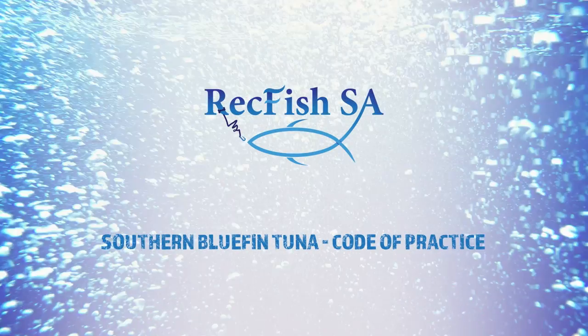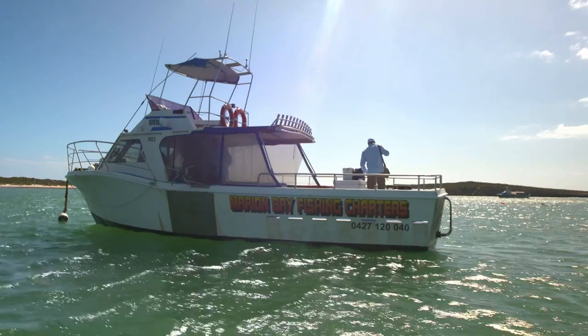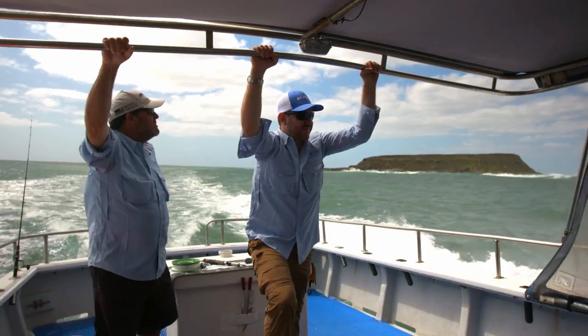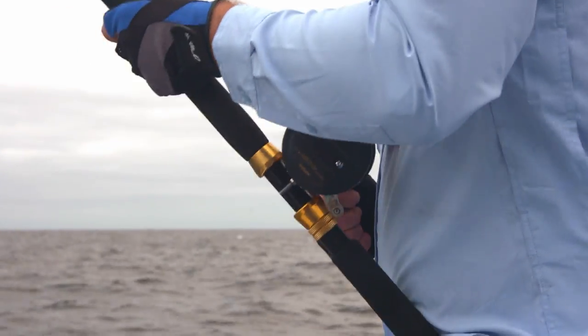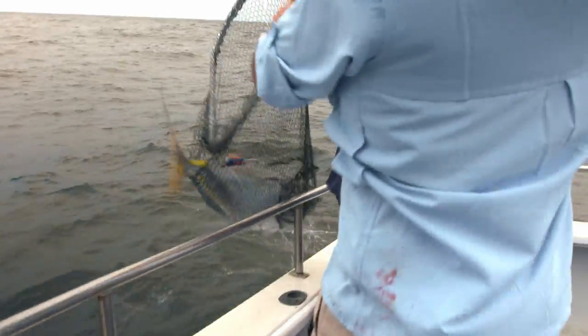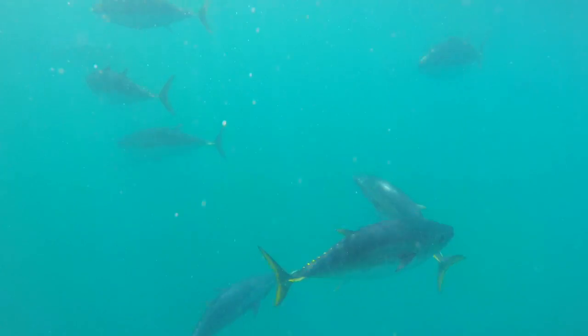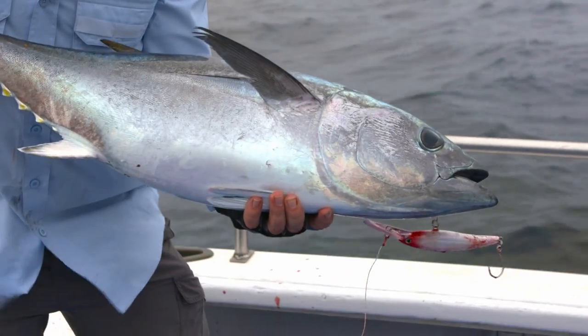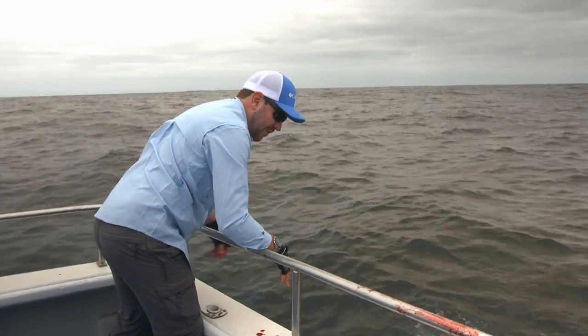Thank you so much for joining us. Catching southern bluefin tuna has really caught on recently in South Australia. The schools seem to have returned in quite large numbers, and there's a lot of boats going out and catching them. They're also a wonderful sports fish, and people like to catch and release. If you're going to do that, you really need to know how to handle that fish so that you can release it and it swims away healthy and can live to fight another day.